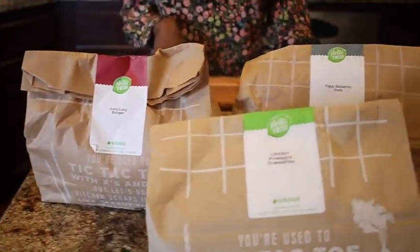So I just unboxed everything and these are the three items that were in the box. So let's get started. The first item that I think I'm going to do is the chicken pineapple quesadilla. That sounds yummy for the kids.